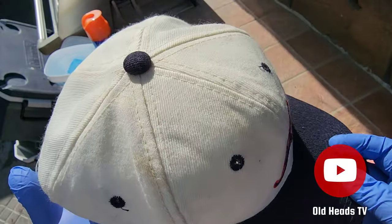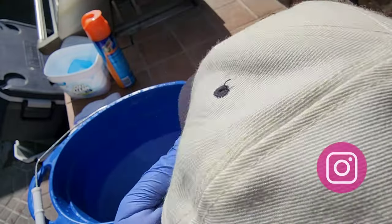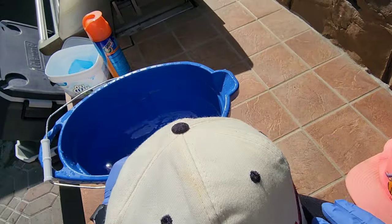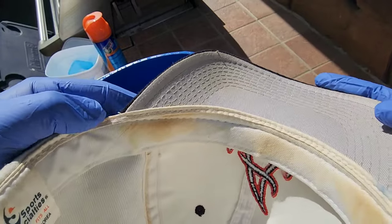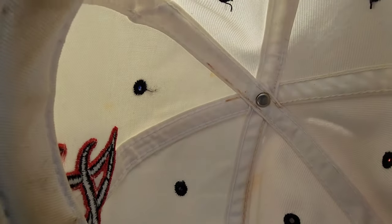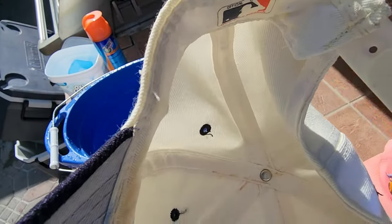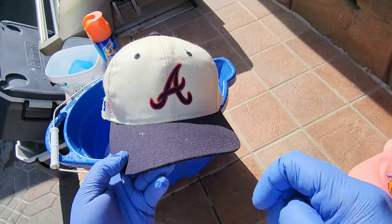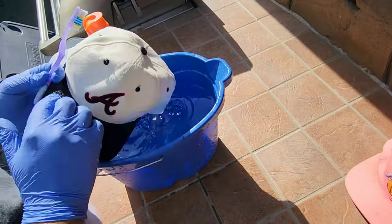Welcome to Old Heads TV. Today I'm gonna do a quick wash and reshape on this Atlanta Braves White Dome plane logo by Sports Specialties. This one is the one with the side logo. It's very popular and most commonly referred to as the AWACS joint. If you've seen the movie Menace to Society, MC8 famously plays AWACS, who pretty much wears his hat the entirety of the movie. I'm assuming that the A is for the character that he plays. These do pretty well in today's vintage snapback market — the White Dome Sports Specialties of pretty much any team is popular.